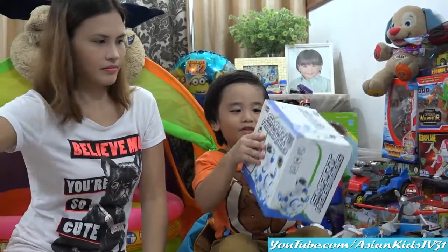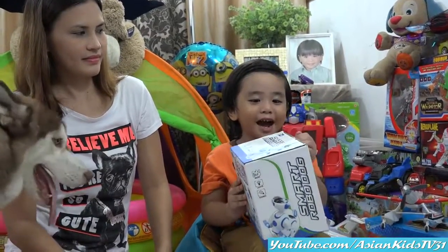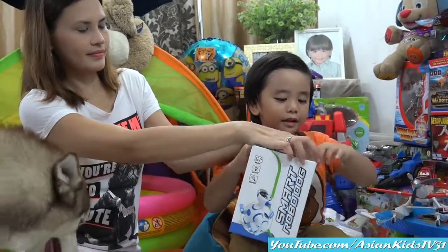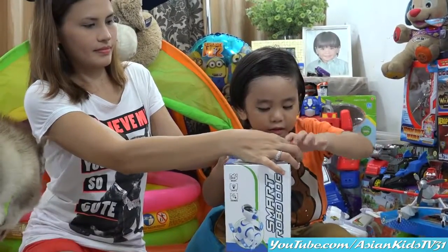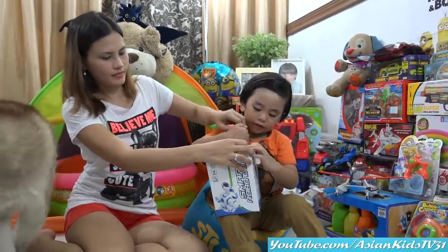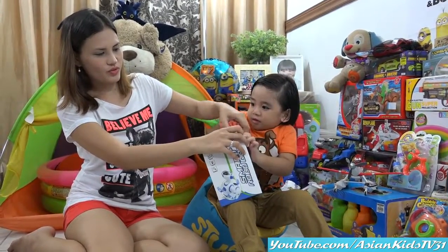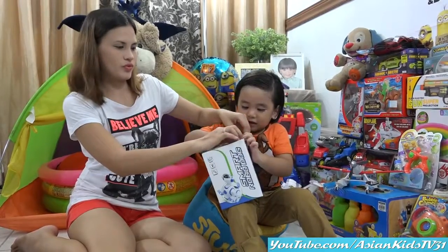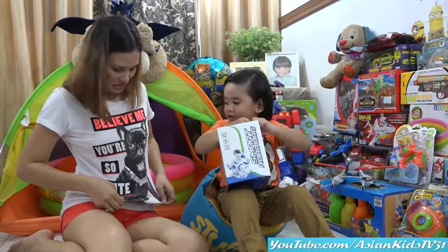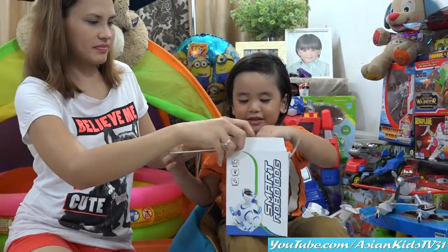It's Smart Robo Dog. Okay, what are we waiting for? It's unboxing time! Come on, do it. Let's see — what kind of dog is inside? Robo Dog. Is it like Toby? No. Is it like Tyson? No. Is it like Mama's dog? No. Like your shirt?